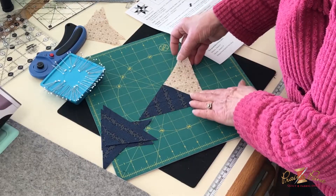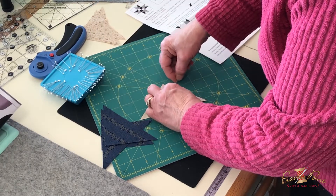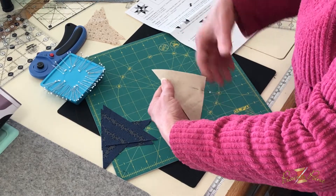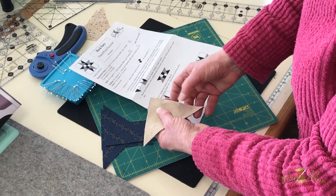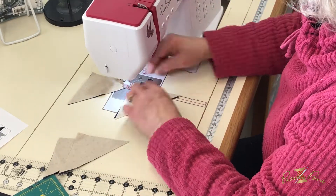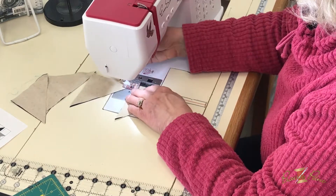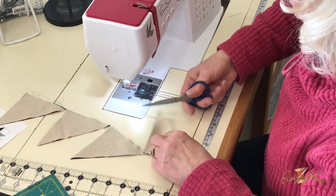If you have it the wrong way it won't turn out — they have to be oriented correctly. When laid out correctly, fold or lay that over and I like to put a pin in here so I know which side I want to sew. If you fold it over and then go to your machine and sew the wrong line it's going to be wrong, so the pin will remind me which side to sew.